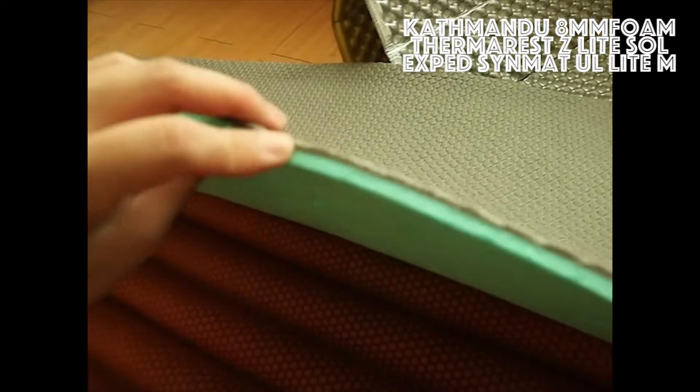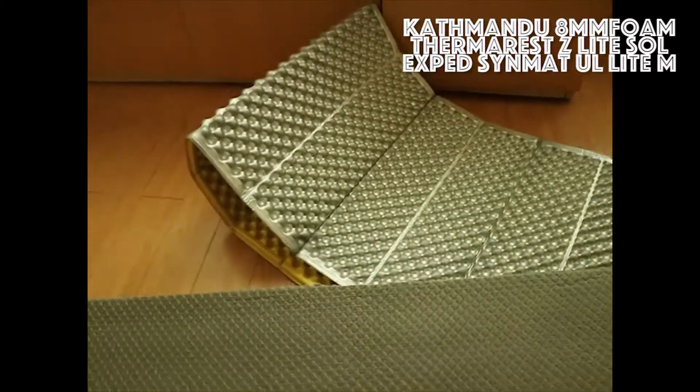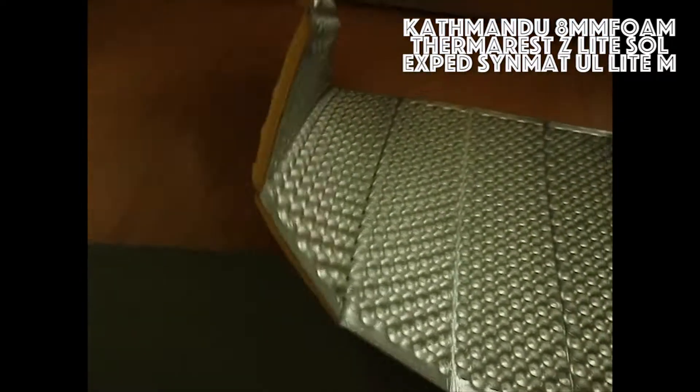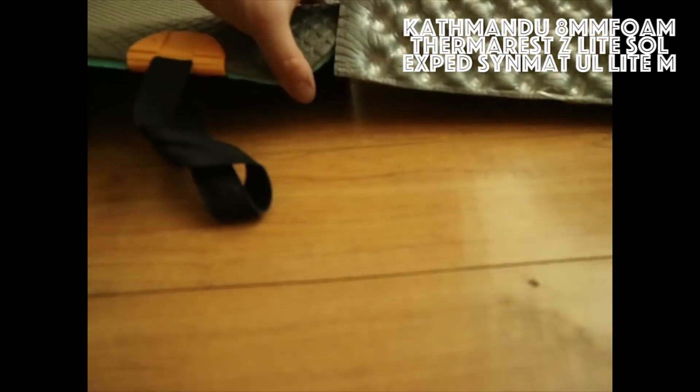For me, 8mm was too thin at the time, so I bought this famous one — the Nemo Switchback. They told me this is 2cm, so obviously this is thicker than the Kathmandu one.